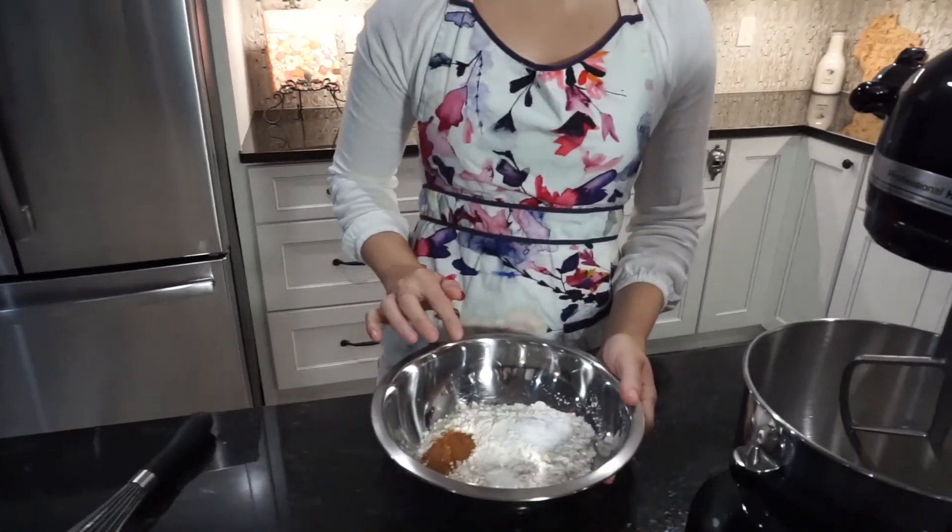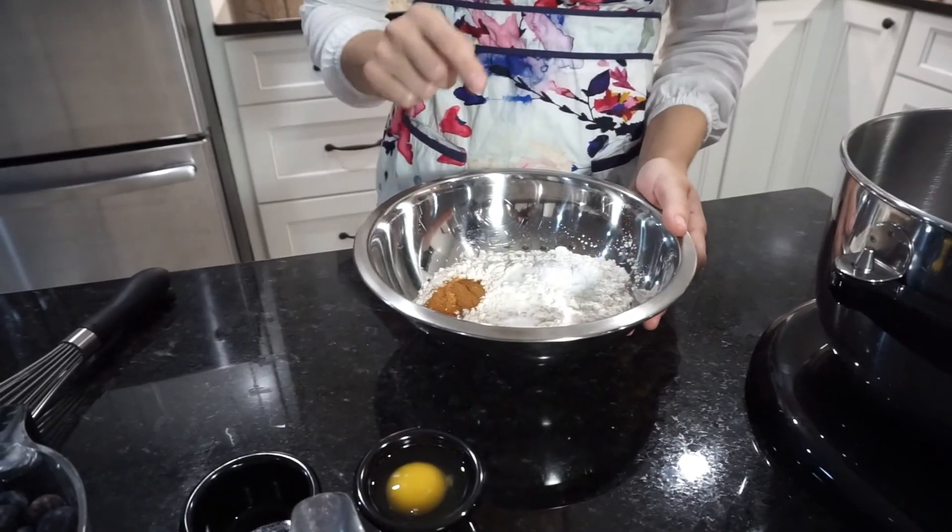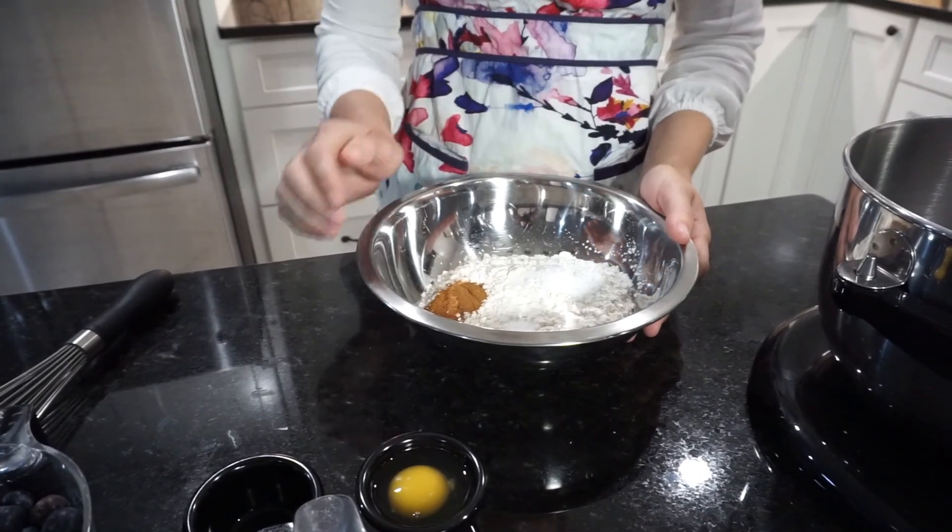Our next step is to combine all of our dry ingredients in one bowl so that they're properly combined before we add them into the wet ingredients. I have here two cups of flour, a half a teaspoon of cinnamon, half a teaspoon of salt, and two heaping teaspoons of baking powder.